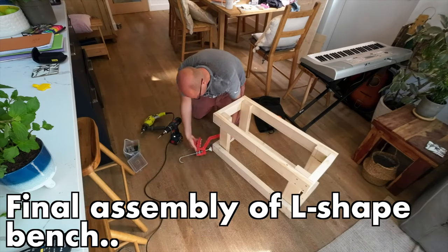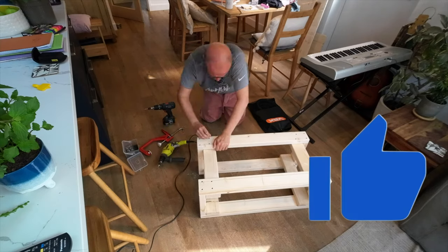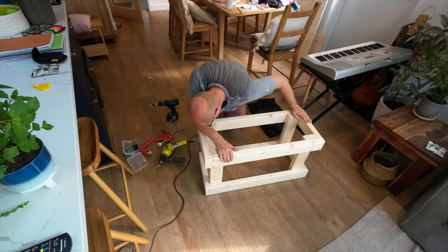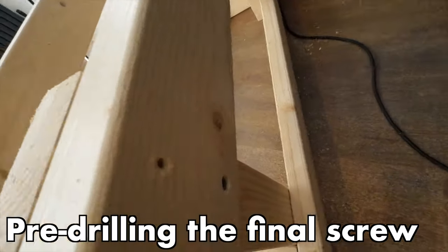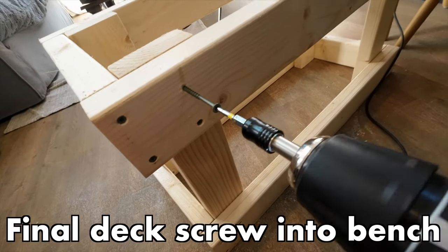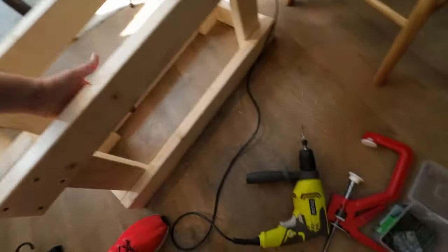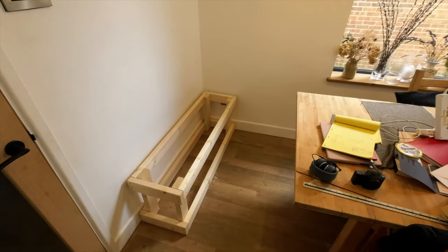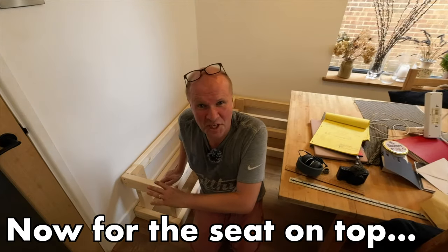Done it - all four legs are now on and it feels really sturdy, I'm super pleased with that. Next I'm going to screw them to the other tray - the other support will go on the legs. I'll do that now as a quick time lapse. It's solid - it works! I've just got two more screws to put in. Final deck screw goes in here. Done - now we turn it into an L-shaped bench.